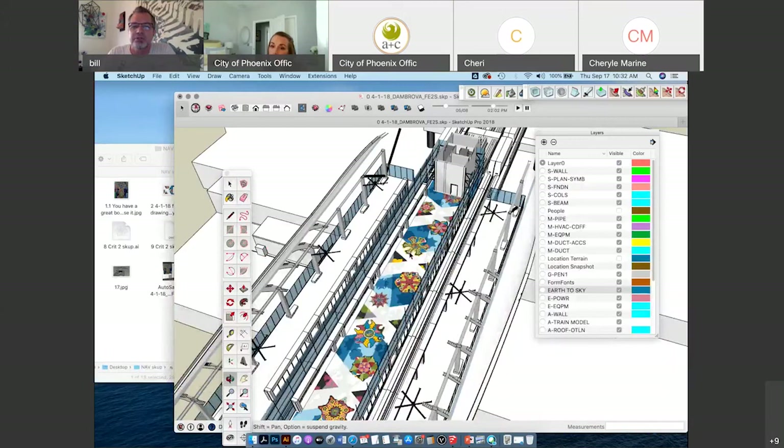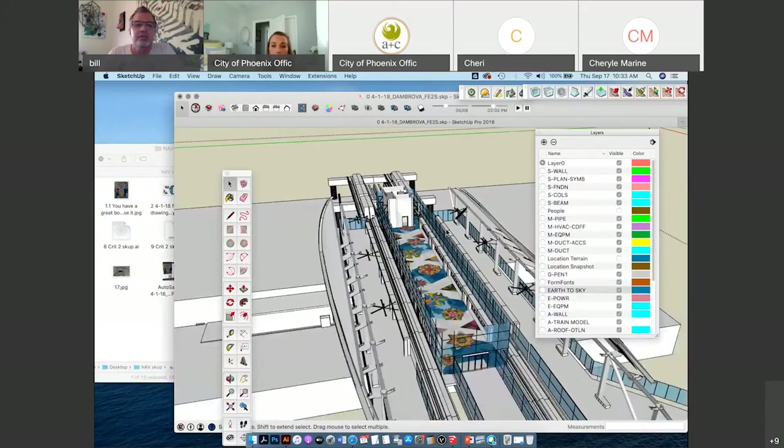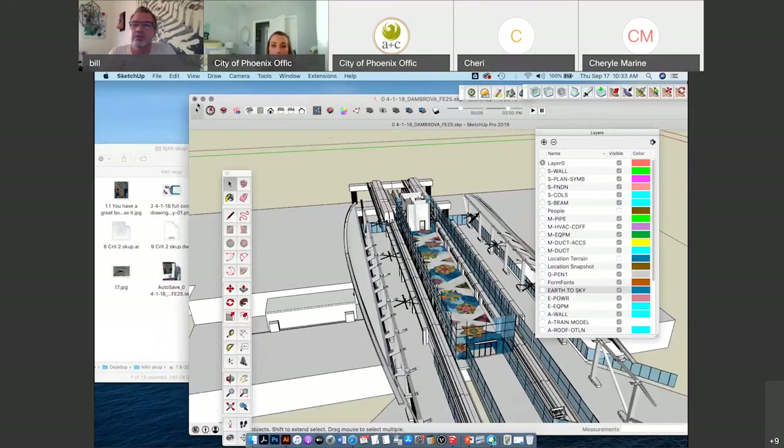That's a quick overview of how you can bring in JPEG files into your model. I'm going to move along to the next tutorial because I'm already at 30 minutes and I've only got a few minutes left.